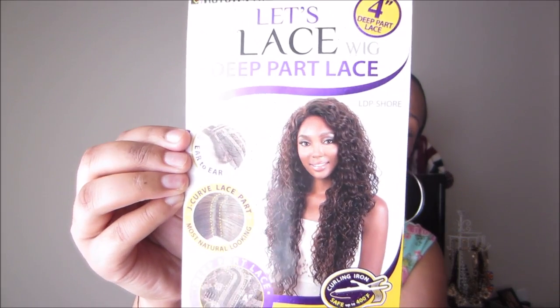Hey guys, it's Brittany and today I have another wig review for you guys. The wig I'm going to be reviewing today is Motown Tresses Let's Lace wigs deep part lace in the style LPD short.